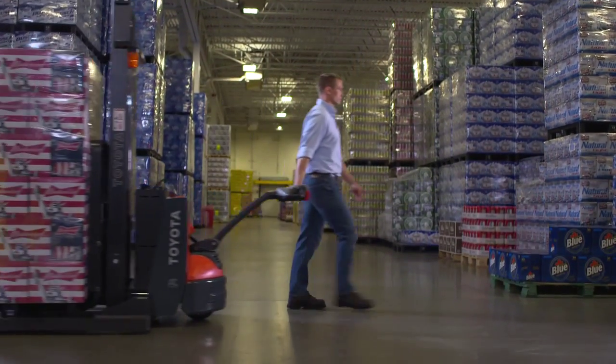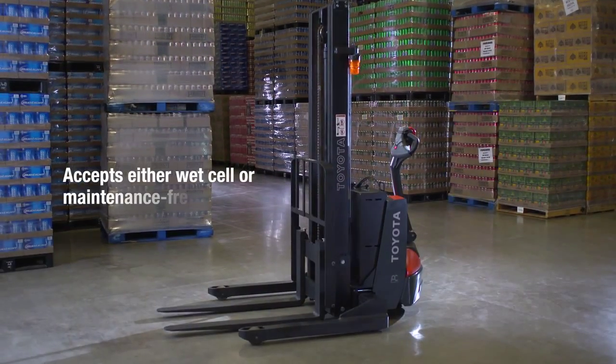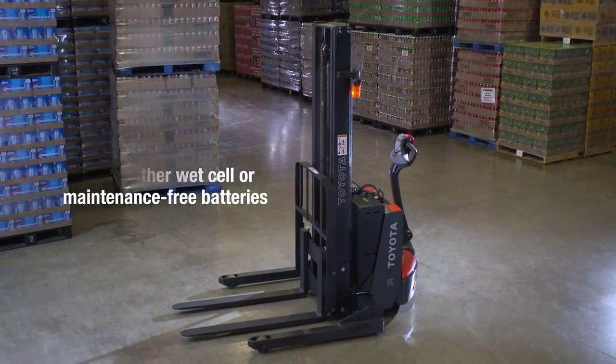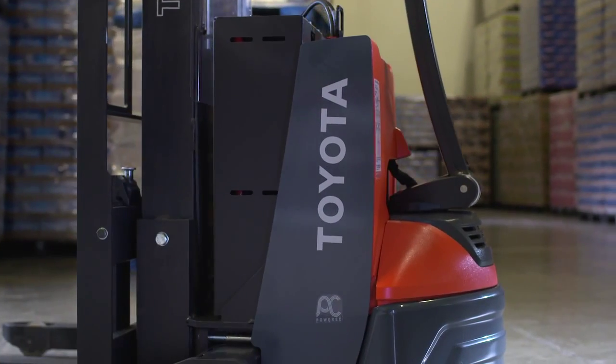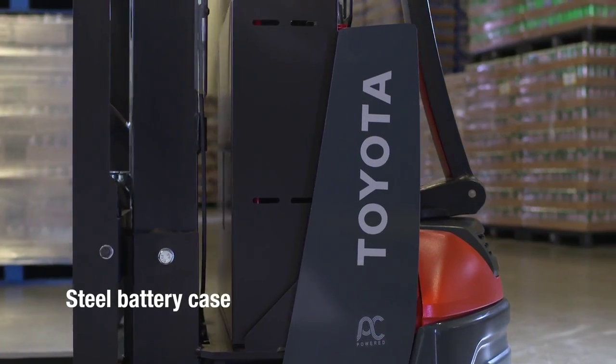What kind of battery works best for your business? Wet cell or maintenance-free? Now you have the opportunity to choose the type of battery that comes on the Toyota walkie stacker. And regardless of which battery you choose, it will be enclosed in a steel battery case with thicker hinge points to improve durability.